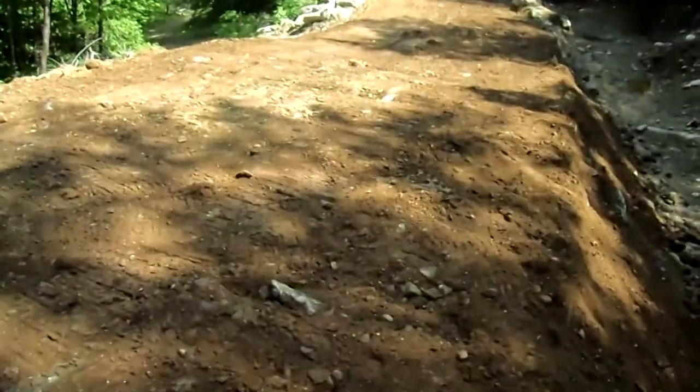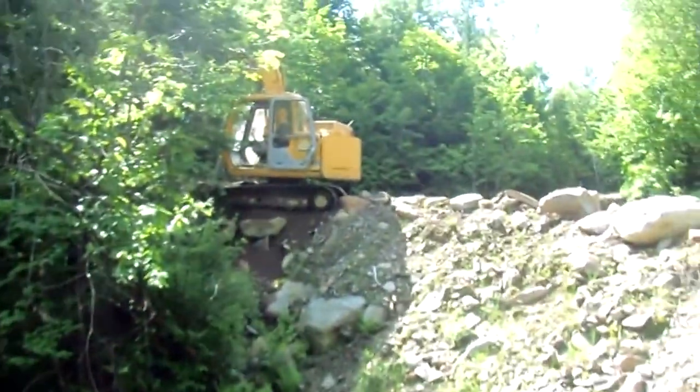Today is June 26, 2014. The hydraulics to the arm of my excavator are still not working correctly, so I was doing grading today, making some good progress. It's starting to look more like a real road, but got myself into a real pickle here.